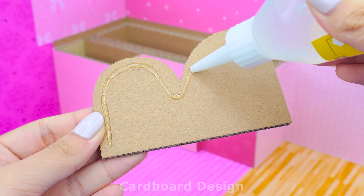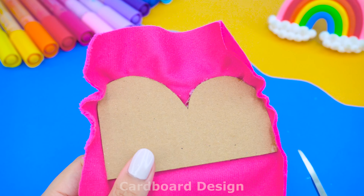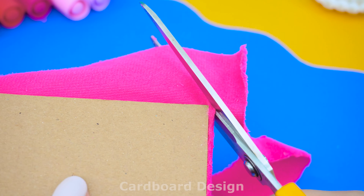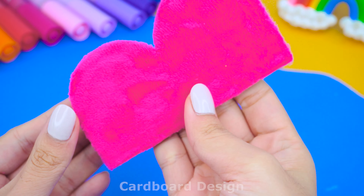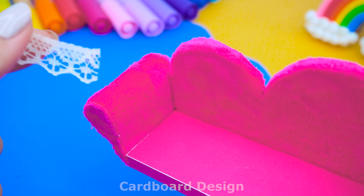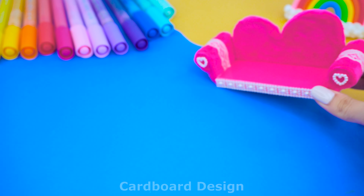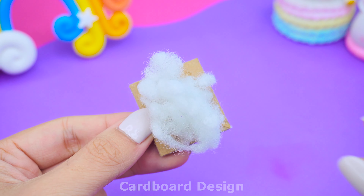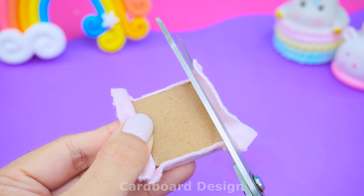I will start from the first floor first. I cover cardboard with pink fabric to make a sofa for the living room. Decorate the sofa with white lace along with pearl thread. To make a really soft sofa cushion, I added cotton on cardboard and covered it with light pink fabric, then cut off the excess fabric.